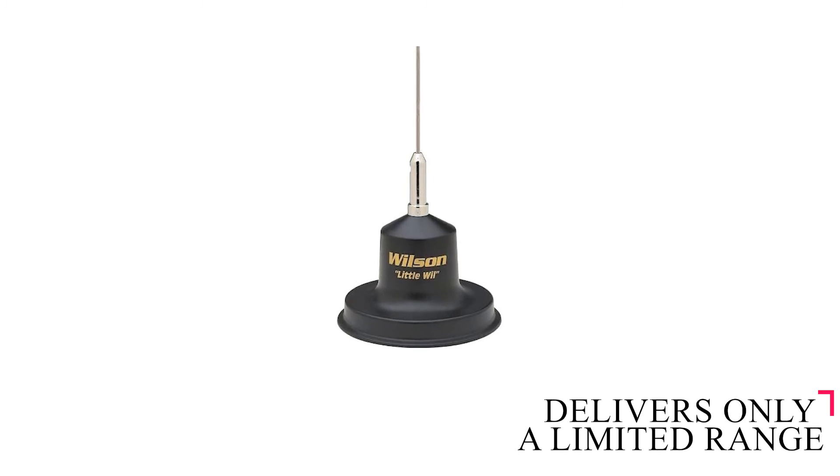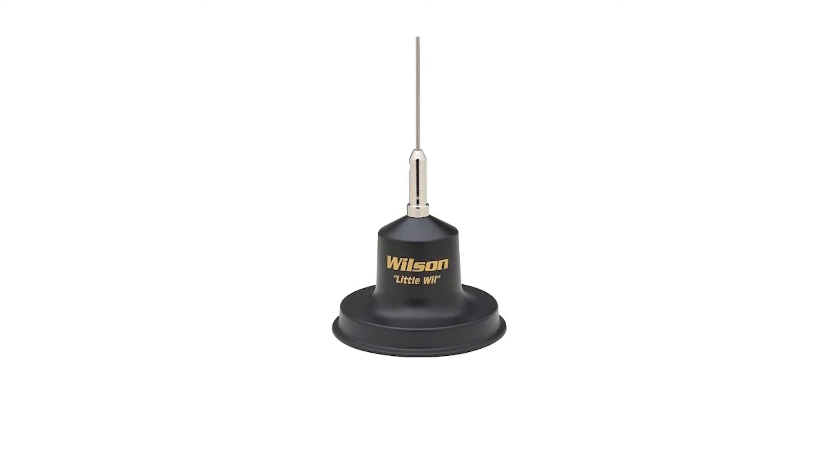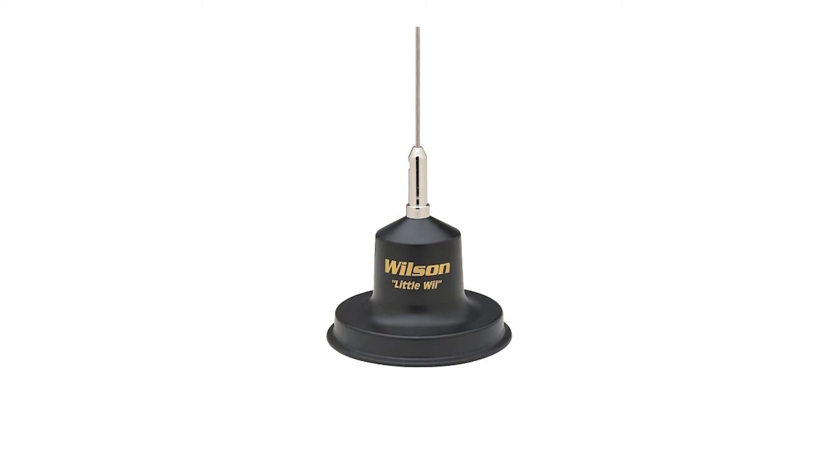Because of the limited height and base-loaded coil, the Little Will is not the CB antenna for you if you plan to install the antenna anywhere other than on the roof.